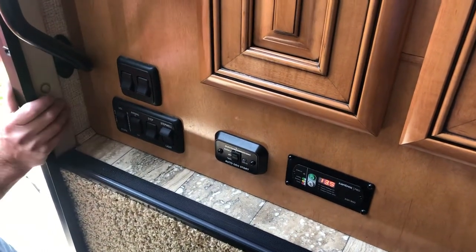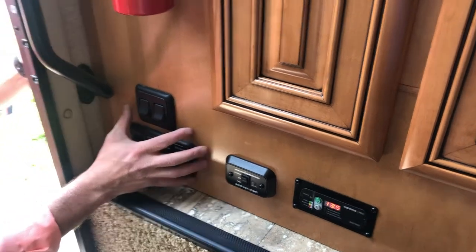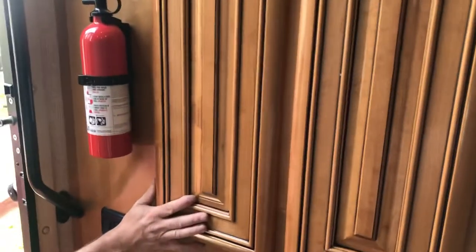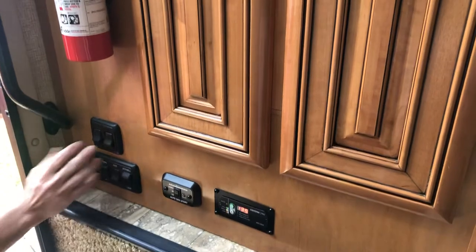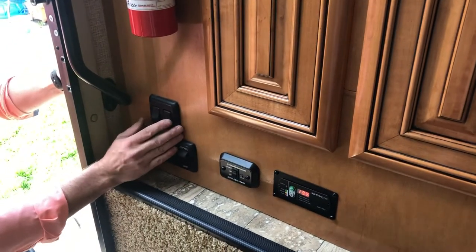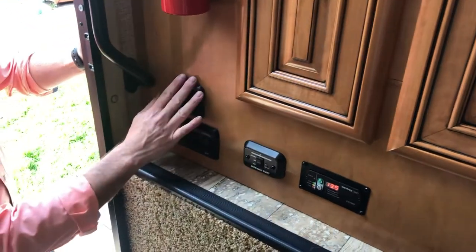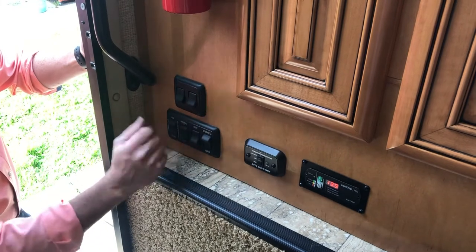The control center of your RV is mainly all located on this wall here with the small cabinet pantry doors. The two upper buttons are for your outside porch light and your awning light. Up is off, down is on.